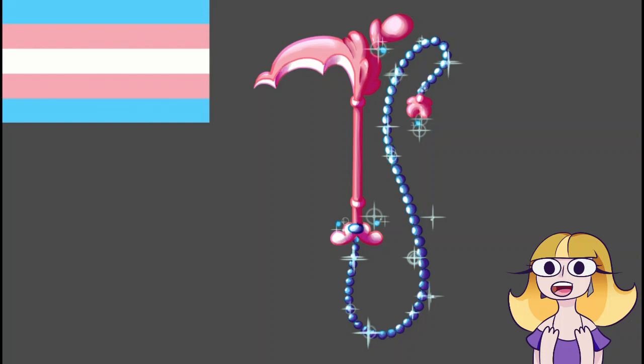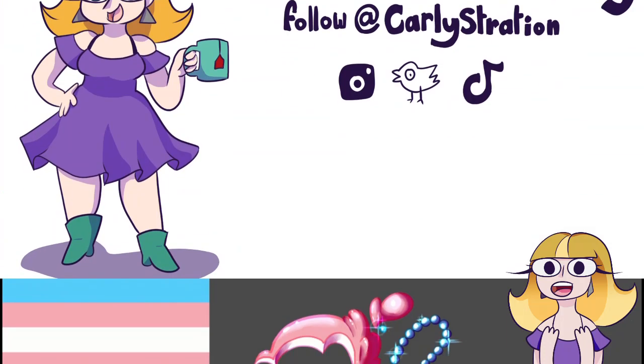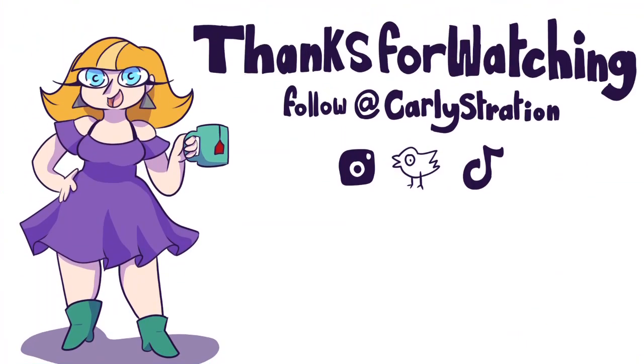And that is my Pride Month video! It came out a little later than I expected, but I hope you enjoyed it. Check out my social media for the full illustrations, and subscribe for more.